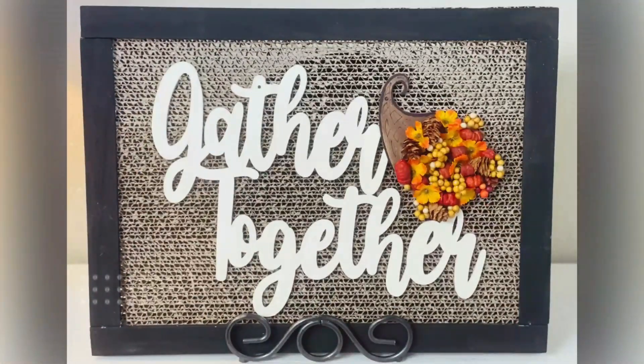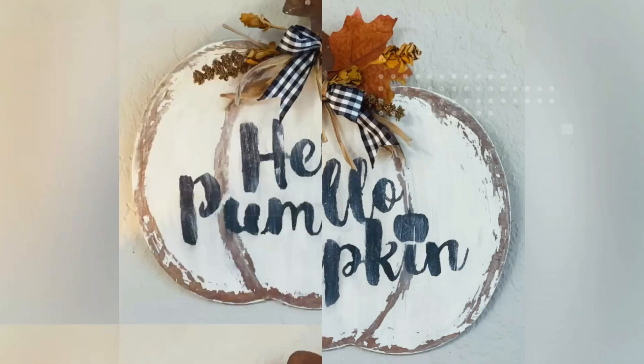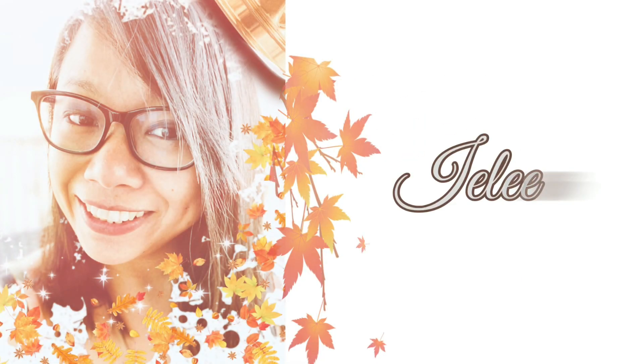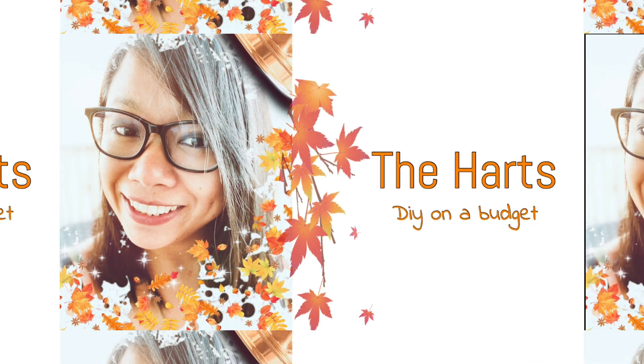In this video I'm going to share with you three fall decor DIY projects and most of the items I used are from Dollar Tree. So if you want to see how I made these, keep on watching. Hey friends, welcome back! If you are new, my name is Aileen, welcome to my channel. Let's get started.